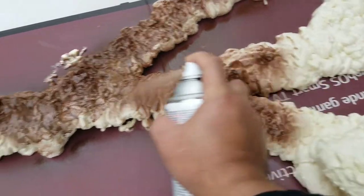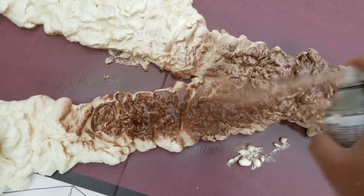Once the white foam is hardened, you can use spray paint to change the color from white to brown.